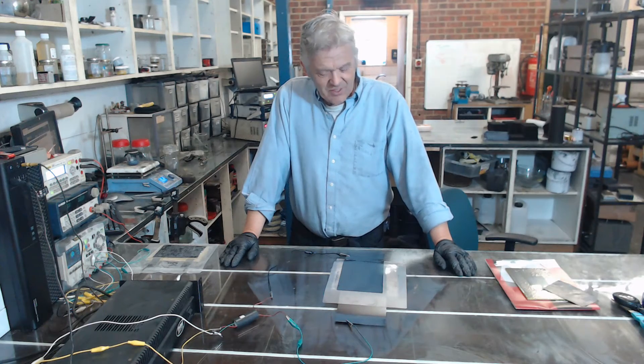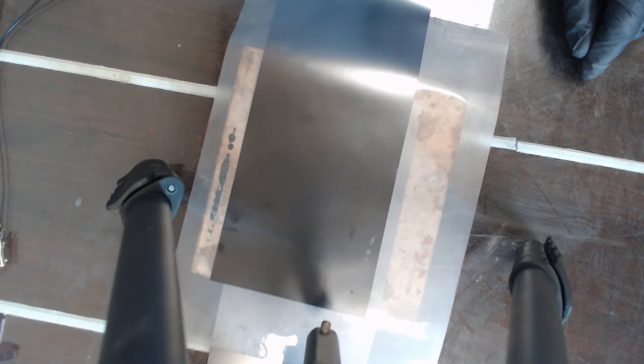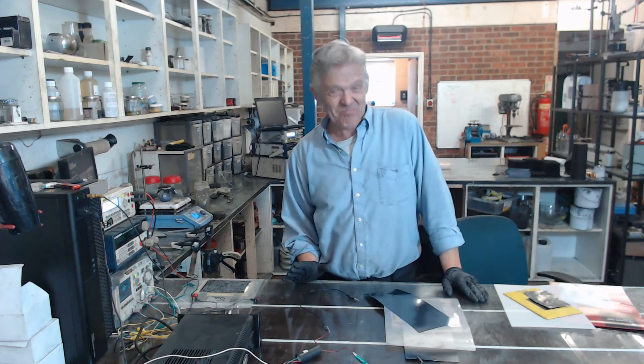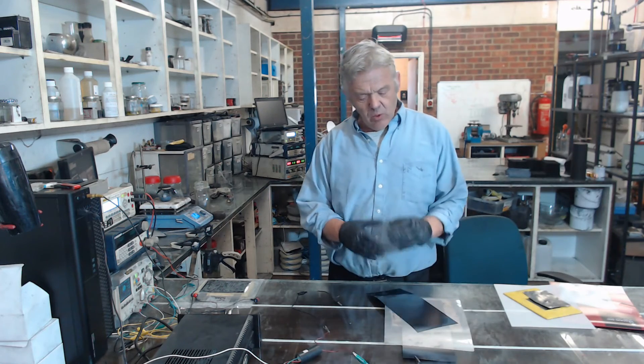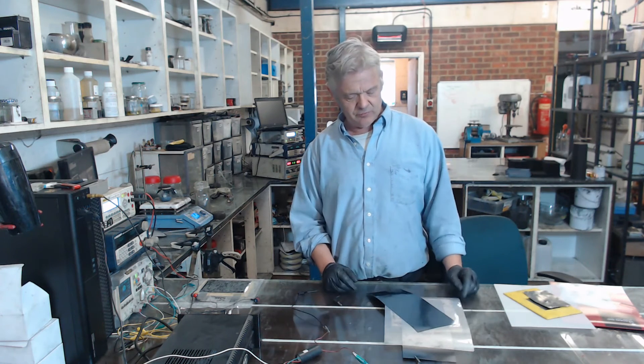That is working. You can see it's just bouncing up and down, and if you listen carefully you can just hear the sound. So it does work. But mostly it's actually quite bad because it's badly made — everything is bouncing around and there's an awful lot of loss involved.